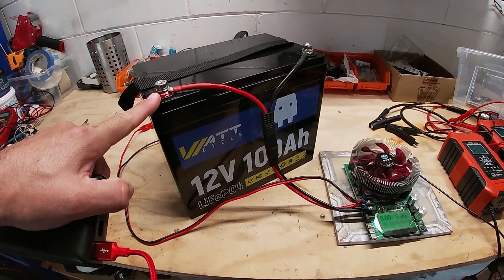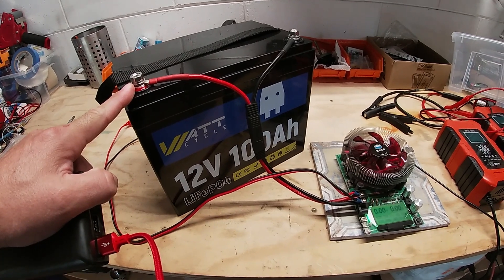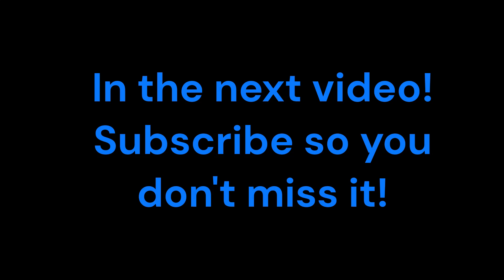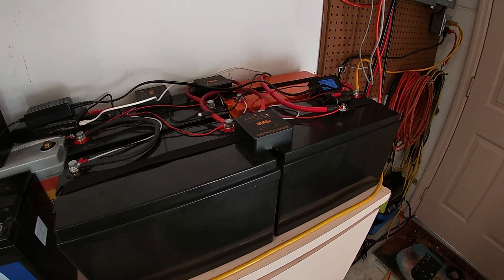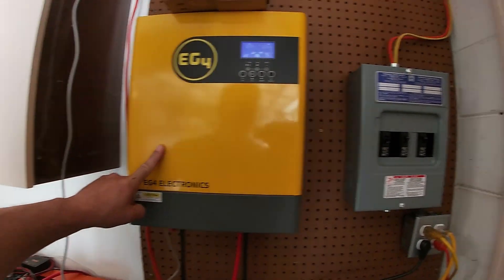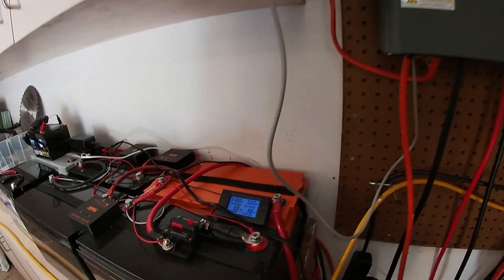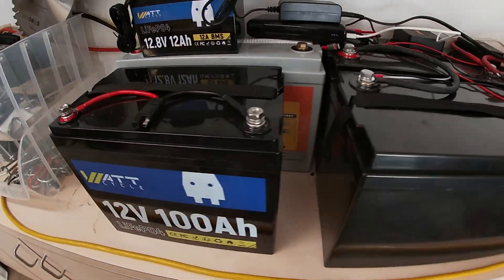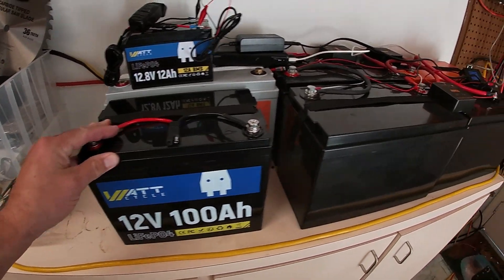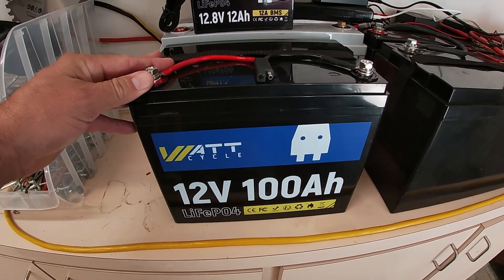Let's charge it back up and then hook it up to some devices and see what we can do. Check this out — we got our solar setup with the EG4 3000-watt inverter and a little load tester. I'm going to be adding more breakers to that, but when it comes to the battery bank I am super impressed with this WattCycle 100 amp hour battery.